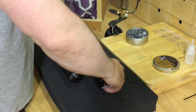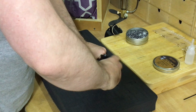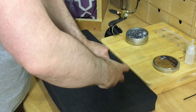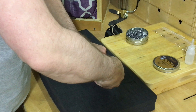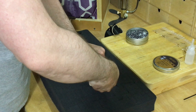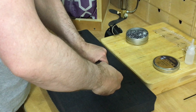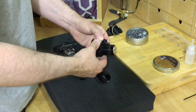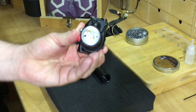Next thing to do is just screw out this part. There are quite a few threads on there. Once that's out, then gently just take it out, bearing in mind there is an O-ring on here. Now, these are the parts here — let's see if we can get a closer look at that.